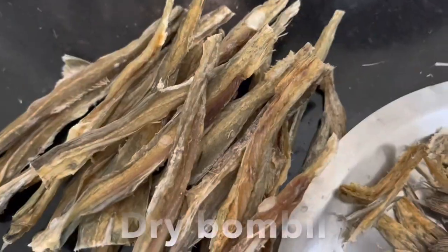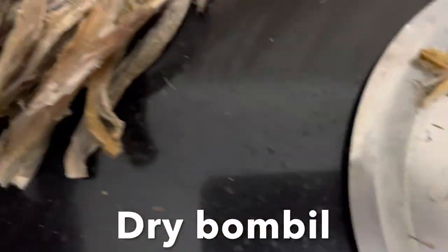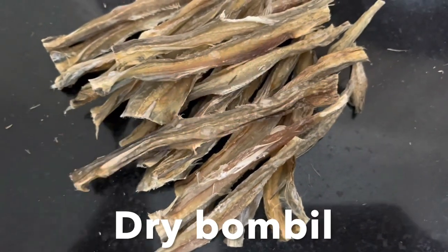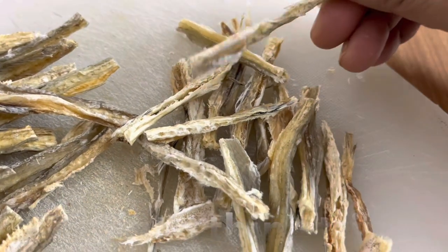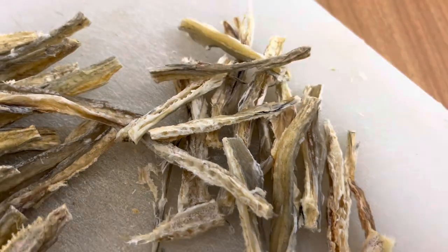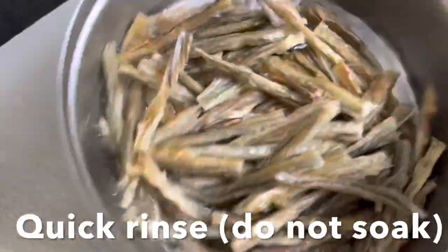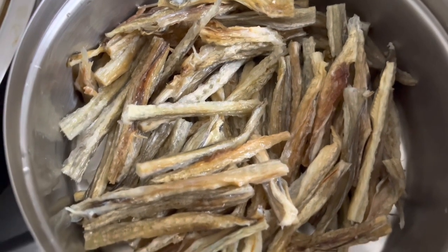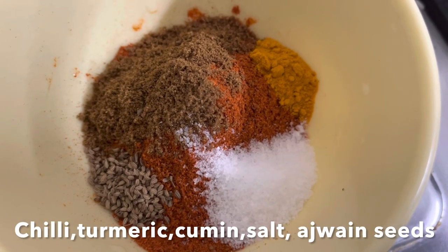Let's check out the ingredients. Clean the Bombay duck: remove the fins and cut the head and tail, then cut into two pieces, slit in the middle, and cut into thin strips. Quickly wash with water a couple of times to remove all the dirt — this is very important, otherwise it will ruin the whole dish. Drain completely.